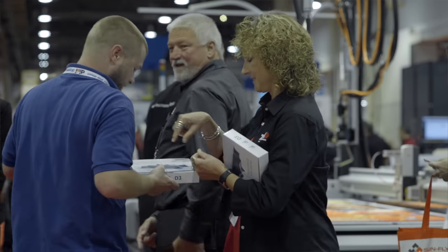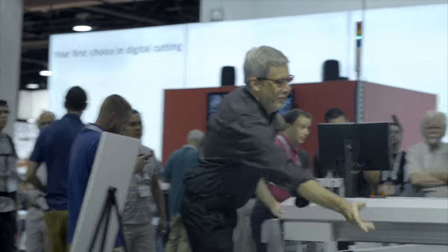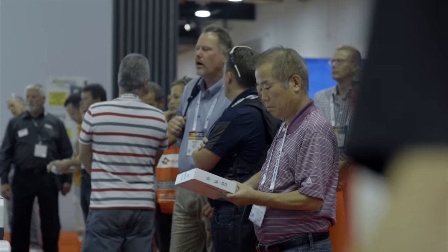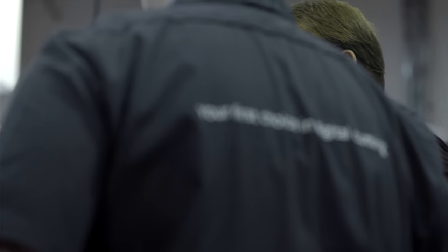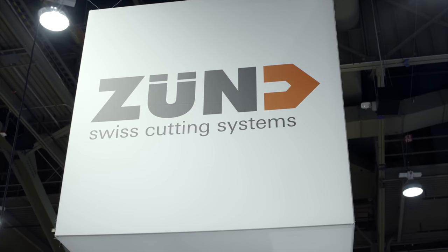Tanya will hand out chocolate boxes for anybody who wants one — nice Swiss chocolate. Thank you very much for coming to our presentation. If you have any questions about any Zund cutting application, please ask me or any of the people in these Zund shirts in our booth. We'd love to help you out. Thank you very much.